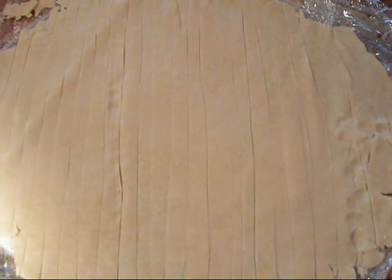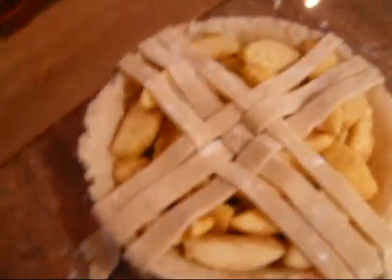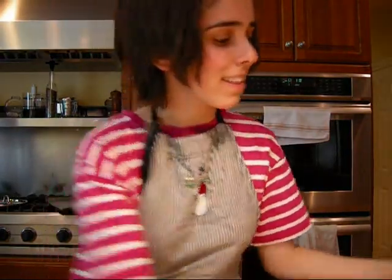Uncover your second pie crust and cut strips — they should be about a half inch wide. Very carefully transport the longest strip to your pie. Start with one strip down the center, one horizontally, and two more down the center, so it'll look like this. If you keep pulling back and putting down, it'll start to look like that, and in the end it will look like a lattice top.